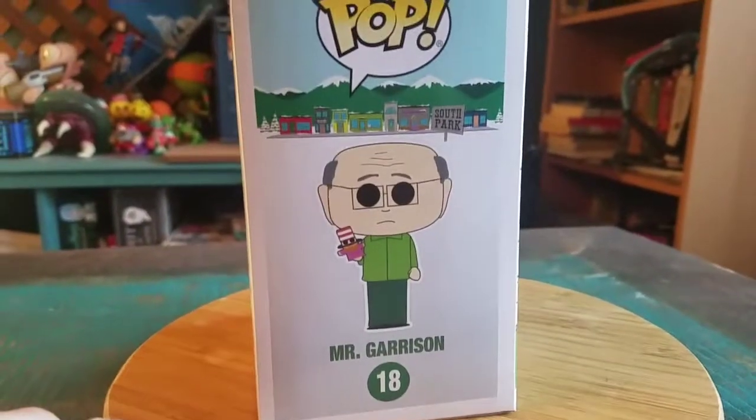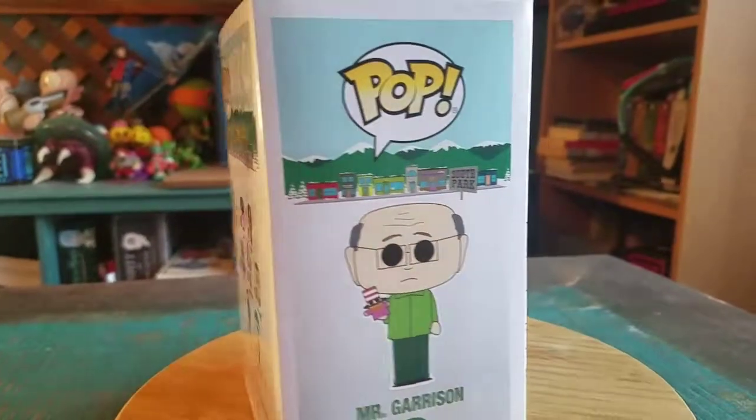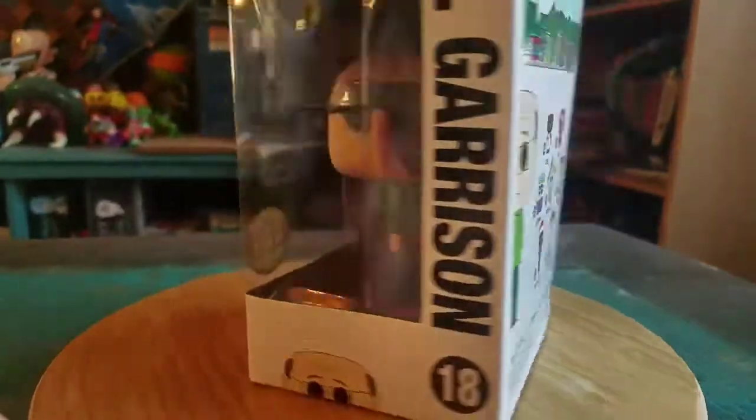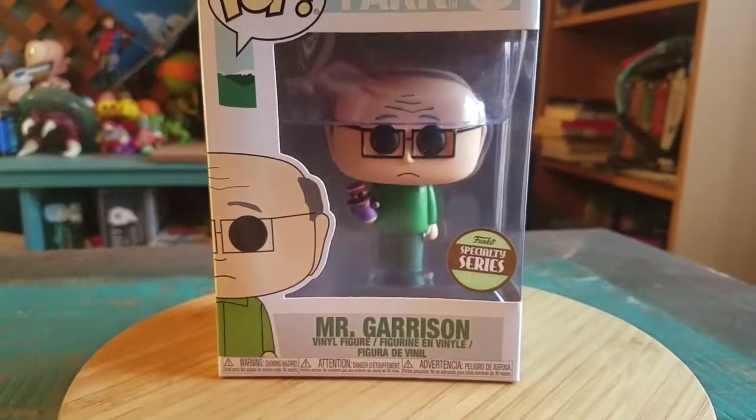Boom, look at that! Mr. Garrison, and definitely looks pretty cool. It's like a generic white guy with male pattern baldness, but he's got Mr. Hat too.